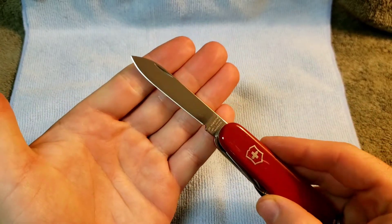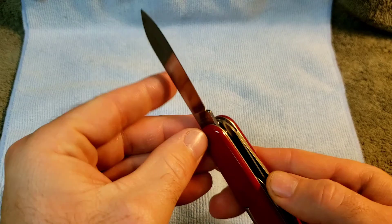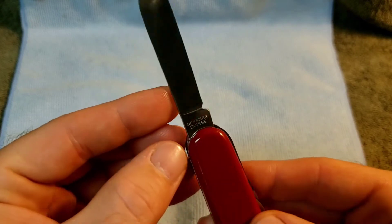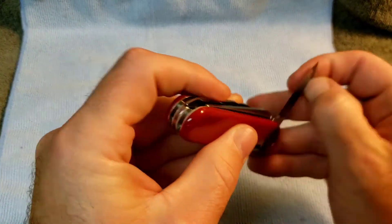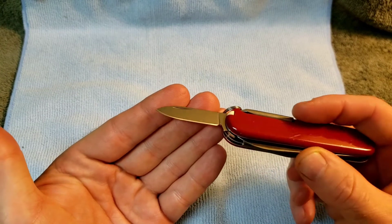You have a standard main blade with the tank-stamp Victorinox Swiss-made stainless, and Officer Suisse on the back. Post-1973 spearpoint blade.